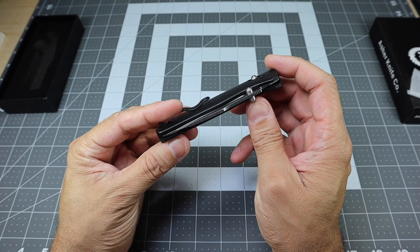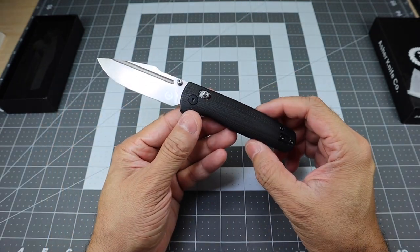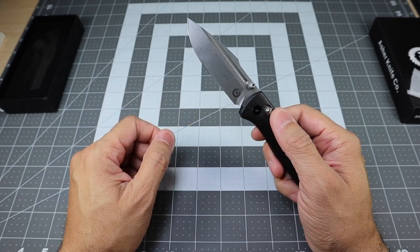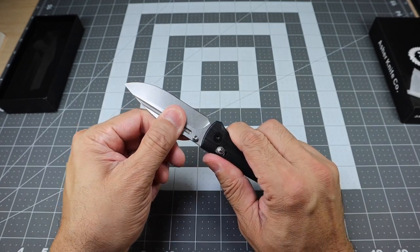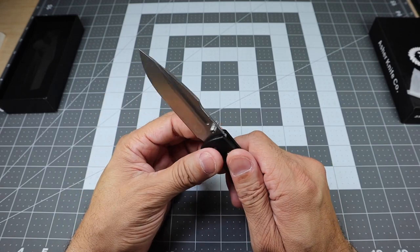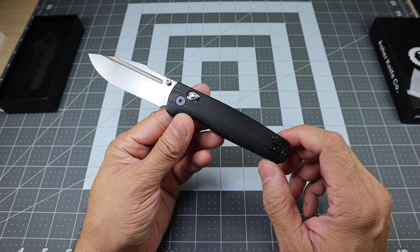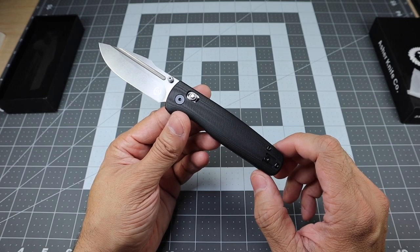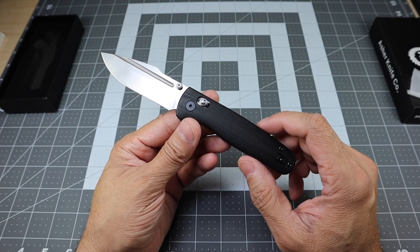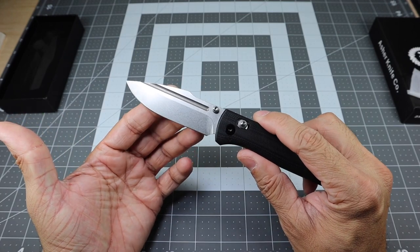You do have a couple of thumb studs that allow you to deploy the blade. As you deploy the blade, it flies out very, very nicely. Very good lockup thanks to that crossbar lock — no blade play whatsoever. And the blade is razor sharp. The open length is 7.4 inches, so you have a nice-sized blade. The blade is approximately 3.2 inches, and it is what they call a drop-point harpoon blade.